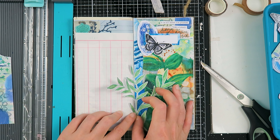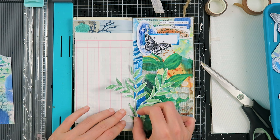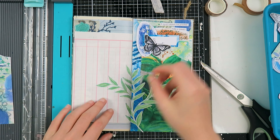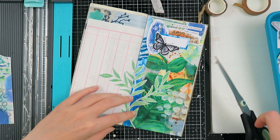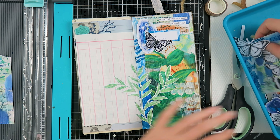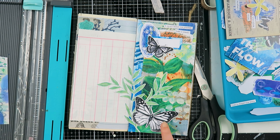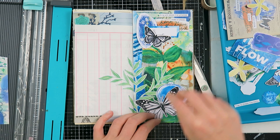Now I'm adding this plant doodle that I created, and I wanted to connect the two pages together with it. Usually I do not put anything over the spine, but I thought I'd take the risk and see if it will work out because it's pretty thin. I really wanted to connect the two pages together.